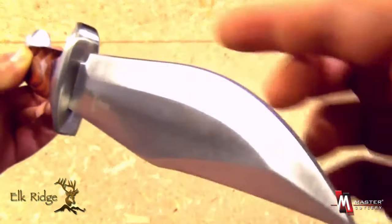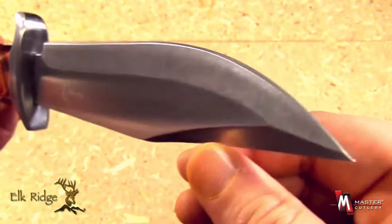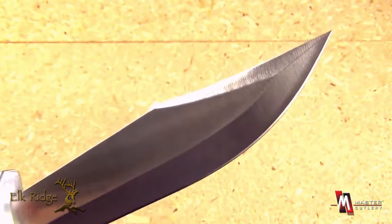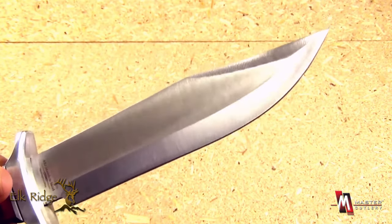This knife has an excellent curvature to the belly for skinning — a prerequisite for a hunting knife. Check out the wicked tip as well. Clip point blade design with a partial hollow grind and a very nice finish.